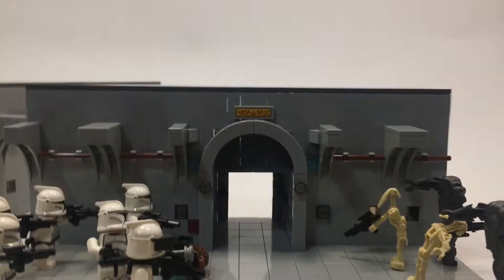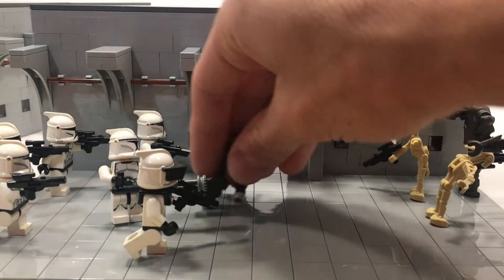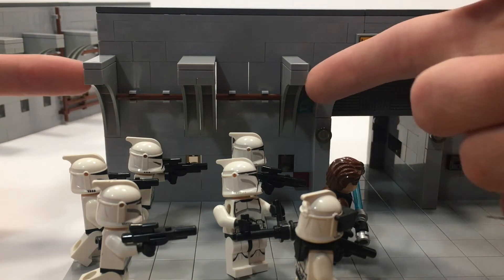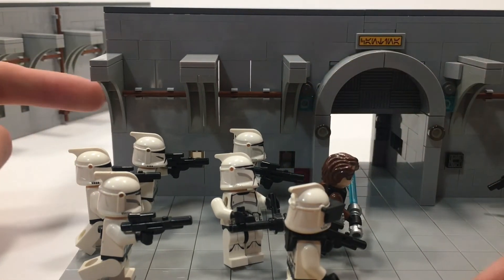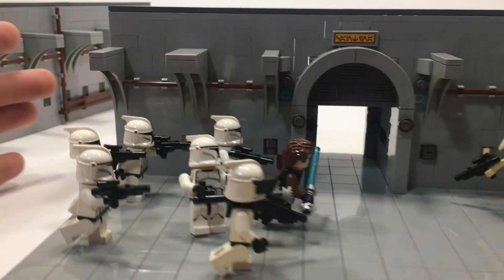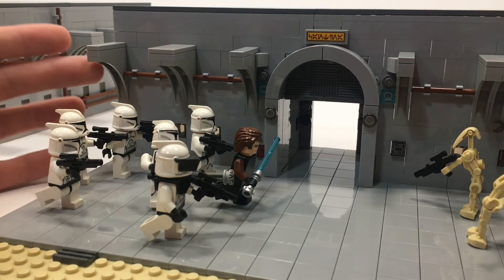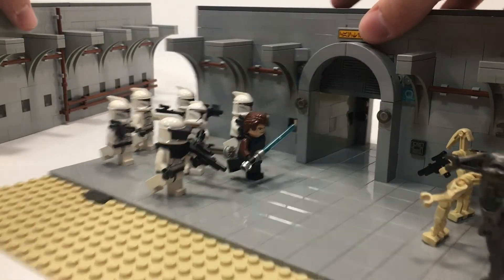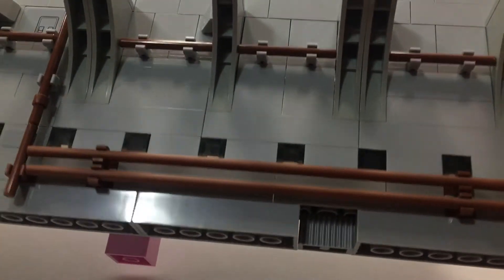I have another bracket here, which is a half plate, just to flush everything out. I added this sticker from the Cantina set — it actually says 'Cantina' — just to give it more of a Star Wars feel. You can also see more of those arch piece details. I had a poly bag of old gray arches, brand new, and I used pretty much all of them in this MOC, evenly spaced, to give it the feeling of a hallway.